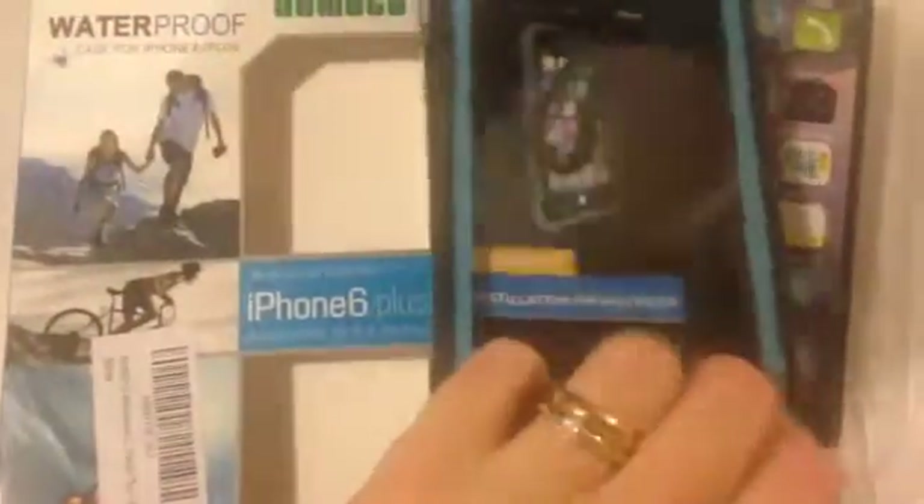It has all the places for the up and down and on and off, volume button and all that. It's a real nice quality case. The back of it's black, and this one is the teal, and then there's another one that's black on the front and the back.